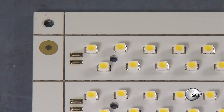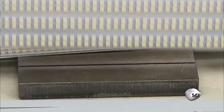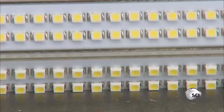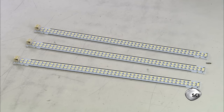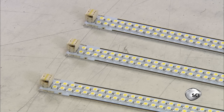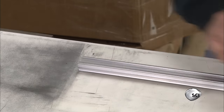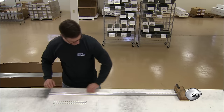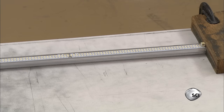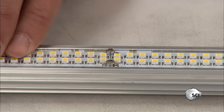For the high light output tube being made in this run, each board is comprised of eight strips, each with dual rows of LEDs. They snap them into 12-inch strips. The tube length they're making requires four strips. A technician slides one strip with the terminal and three without into an aluminum track, gives them a visual inspection, then solders the strips to each other.